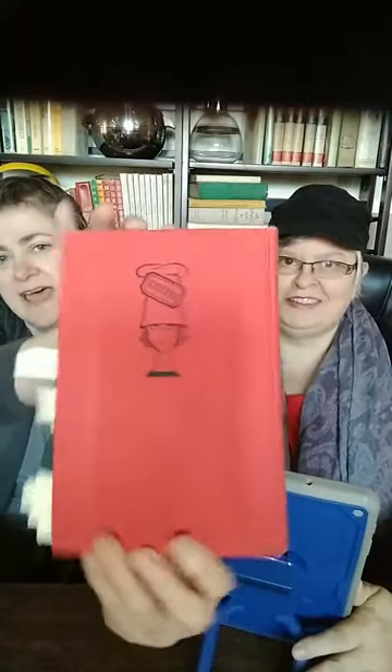We don't have the dust cover, sadly, but it is called Peg Bracken's Appendix to the I Hate to Cook Book. It's the second volume in what ends up becoming kind of a series. The first one was called the I Hate to Cook Book and then this is her second.